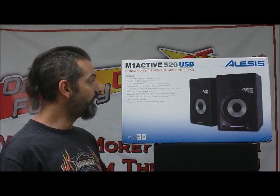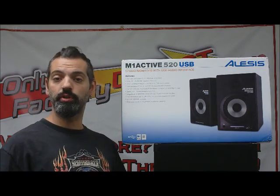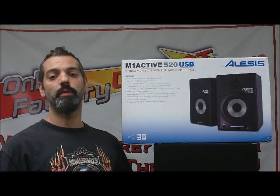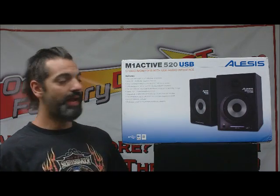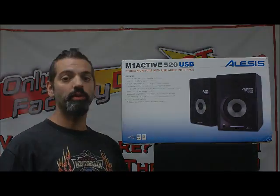Just very easy to connect, very lightweight, very portable and easy to move from studio to studio or room to room if you have a home studio setup. A very cool monitor for the money. Check them out — it's the M1 Active 520 USB from Alesis, and you can check them out at OnlyFactoryDirect.